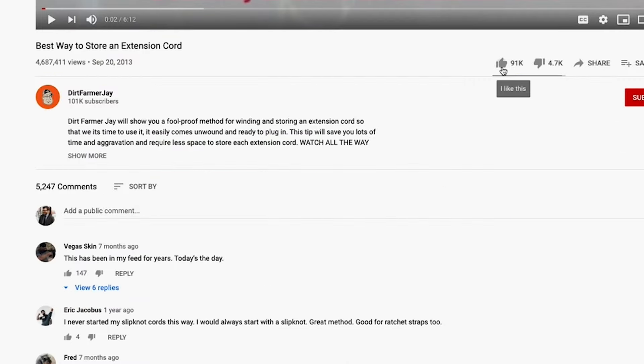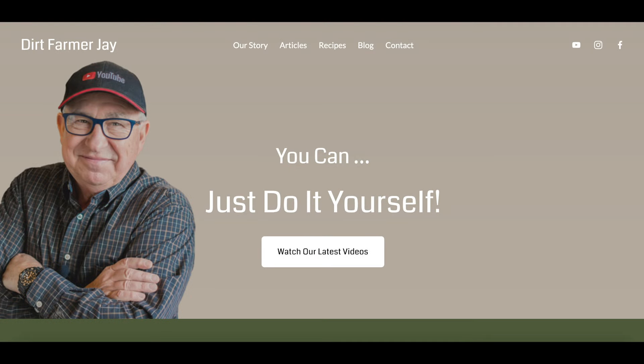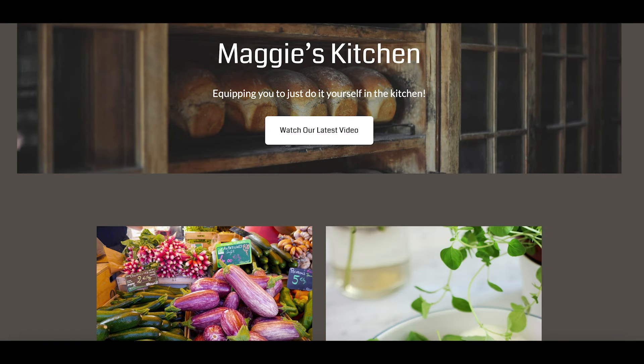If you found this to be helpful, be sure to like it. If you've got insights to offer your fellow viewers, feel free to do so in the comments below. Check out our new website at DirtFarmerJay.com — great new content including Maggie's blog, recipes from the kitchen, extended content, other videos, and a way to interact with us. Coming soon: a new merchandise line. Until next time, this is Dirt Farmer Jay — going to make some guacamole.